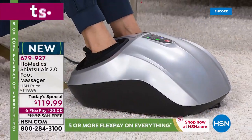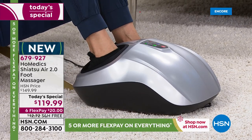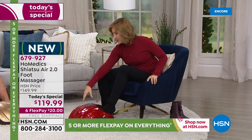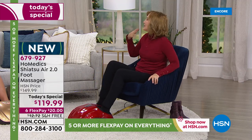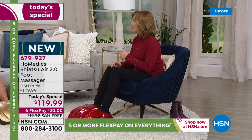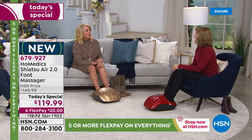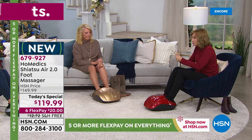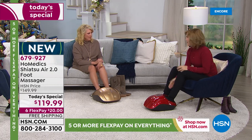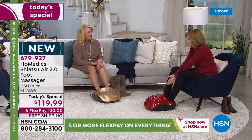My husband — I was actually shocked that he loved this as much as he did. He's a runner. We think so much about how great massage is for relaxation and feeling good, but it's also excellent for post-sports recovery. When they knead your foot, they'll find those spots and you'll think, ow, where did that come from?